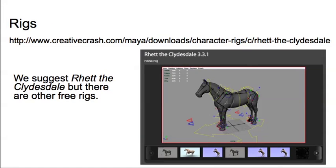The rig we want is at Creative Crash — it's called Wreck the Clydesdale if you want to Google it. There are a number of free horse rigs, but I'm going to recommend this one. Make sure you give its creator credit when you put it on your demo reel. It is free, but we always like to credit the very talented people whose work we depend on.